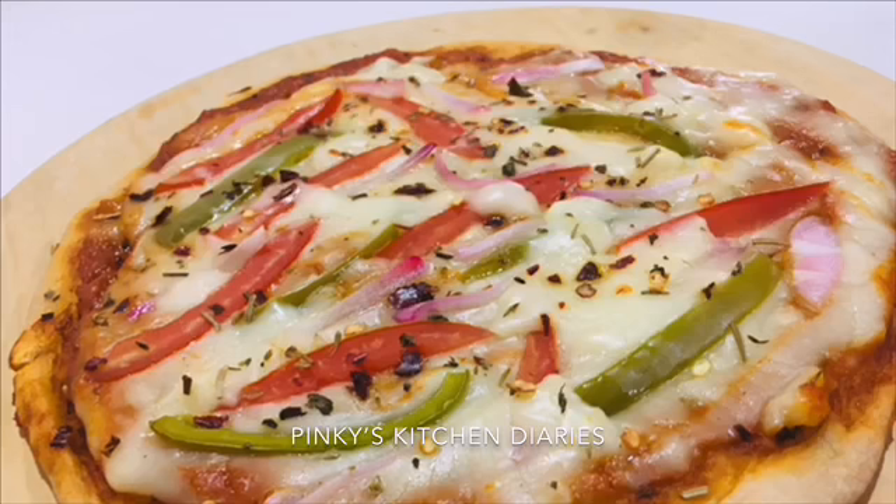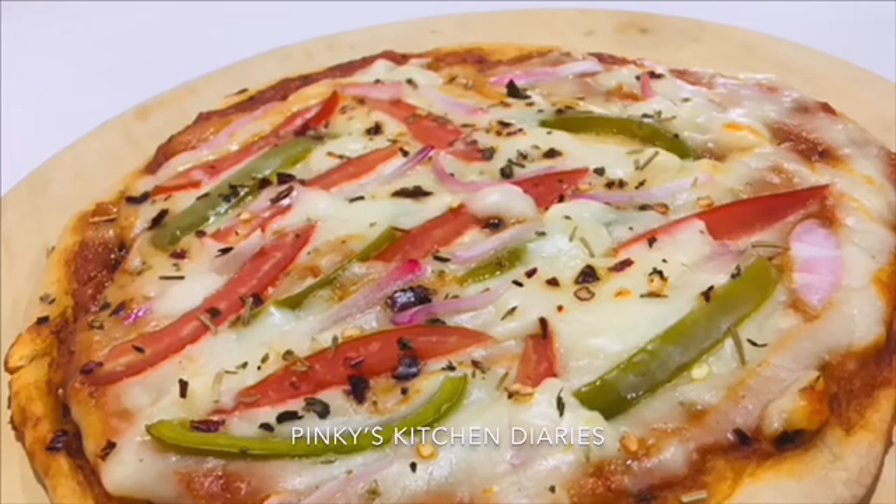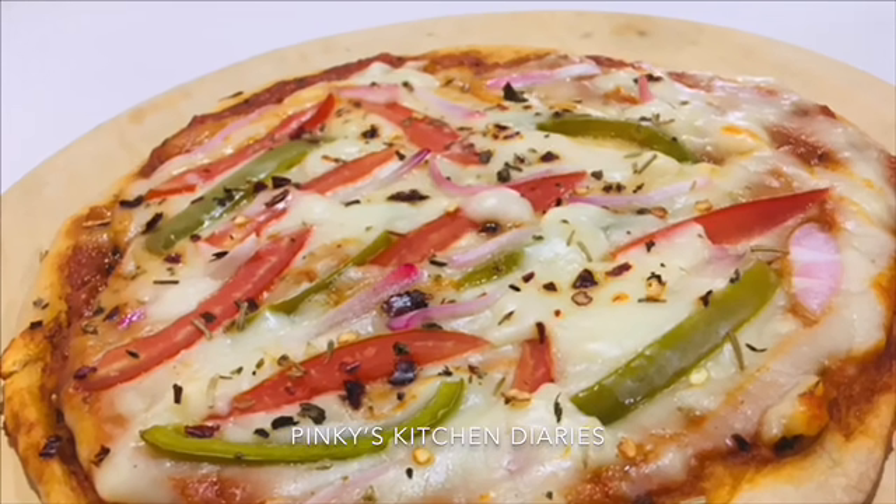If you don't have an oven, you can still cook it. We are ready for this pizza — we don't need any yeast or extra flavor.